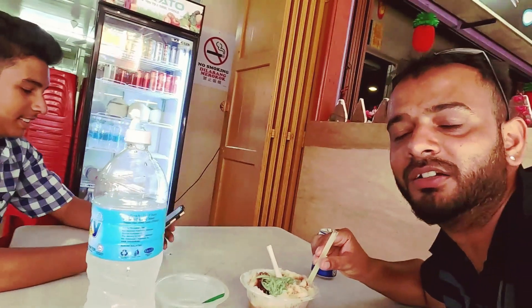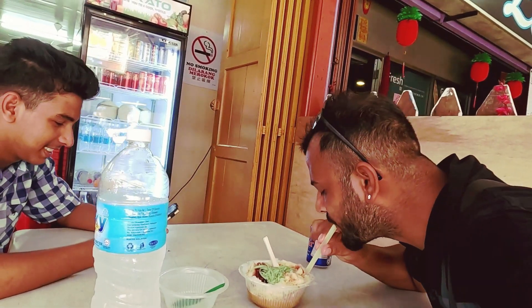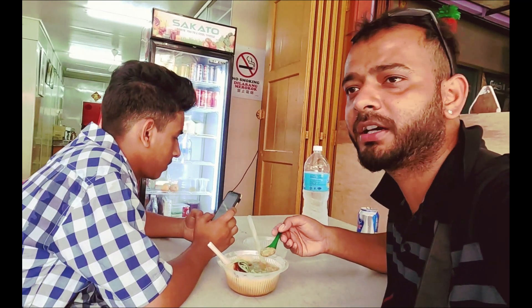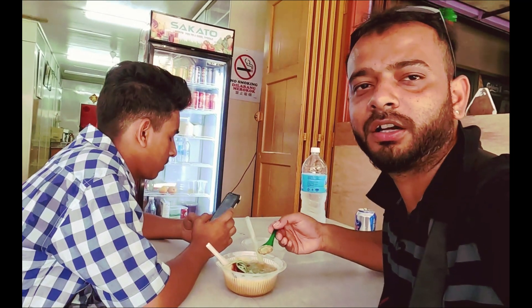Nice. Sweet, sweet. It is warm, it is good to eat. It is rajma sweet, thank you.